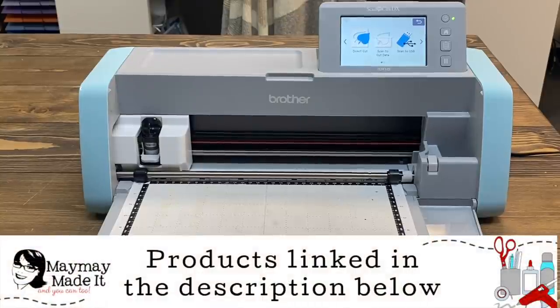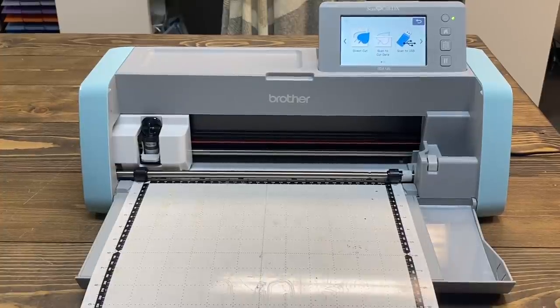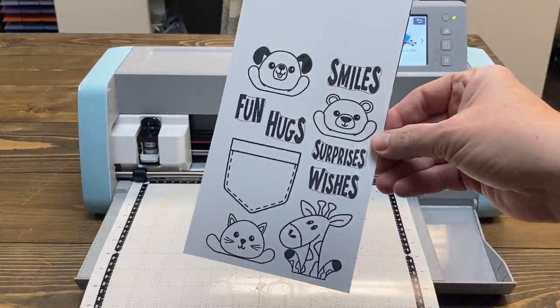Hey guys, it's MayMay and today I thought I would bring you along as I cut stamped images with my Scan and Cut DX. Why am I using my DX versus my CM350? I don't know, I just pulled this one out. This works with both — actually works with any Scan and Cut you have. So I have stamped images and I have a video showing you how I did this — I'll link that for you.